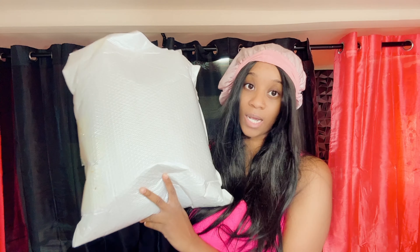Before we get into the unboxing, let's head over to the website so I can show you some of the products they have. I'm going to show you the product that I selected, and then we're going to get into the unboxing portion. Here's the bag — this is actually the bag it came in.